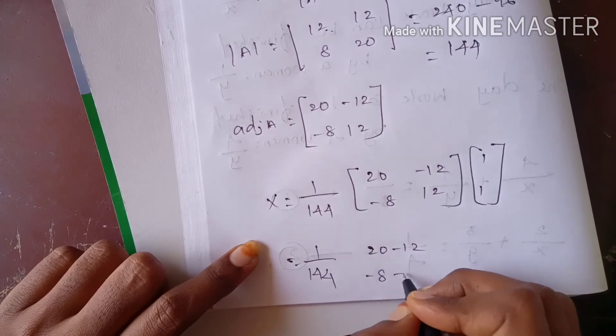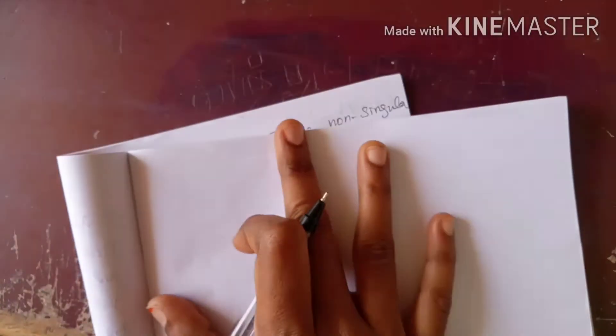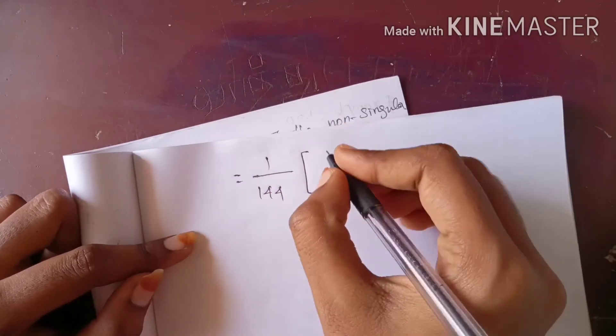Minus 12, next minus 8 plus 12. Simplify this. So, 1 by 44. Simplify further: first simplify.